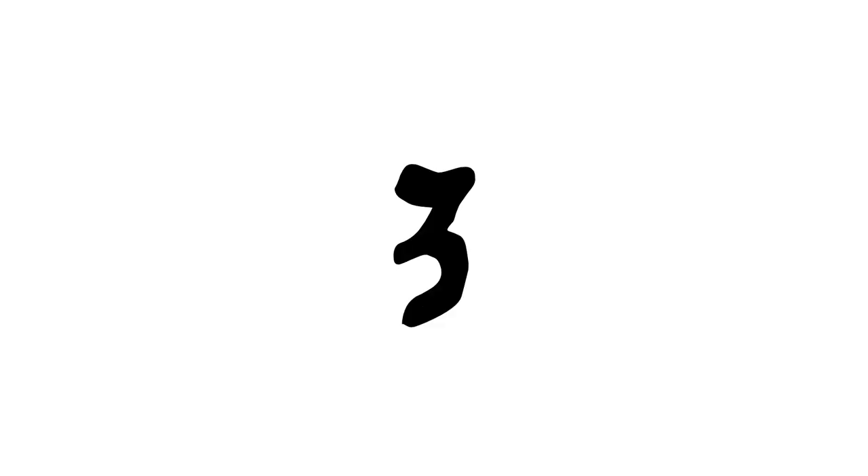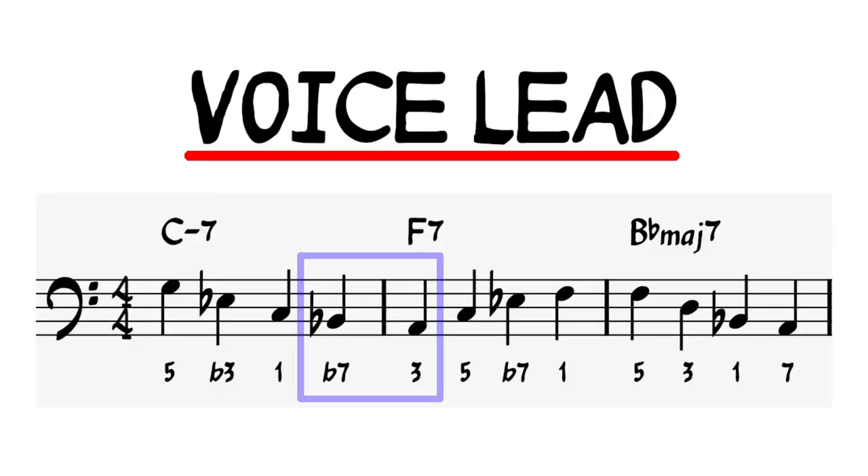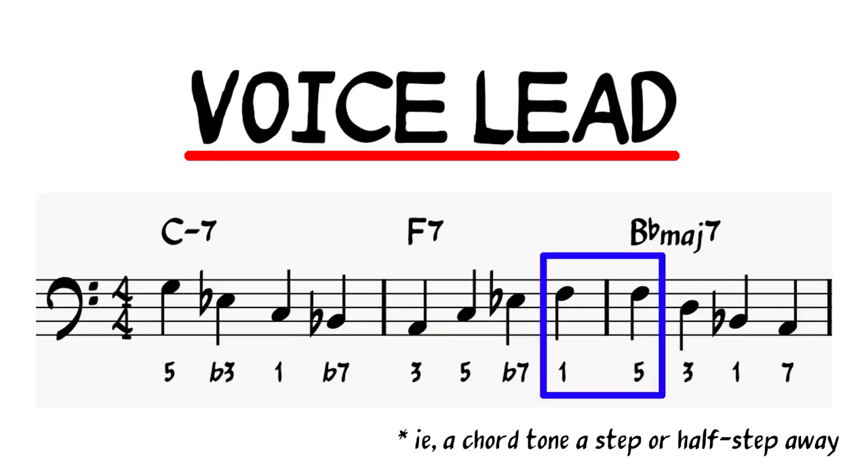Step 3: alternate between ascending in one bar and descending in the next bar, or descending in the first bar and ascending in the second bar. Step 4: join beat 4 of the bar that you just played to a neighboring tone of the next chord on beat 1. It's okay to repeat the same note on beat 4 if it is also a chord tone of the next chord that you're going to.